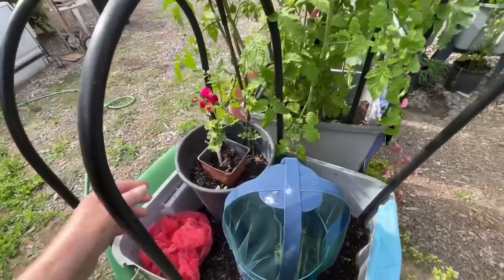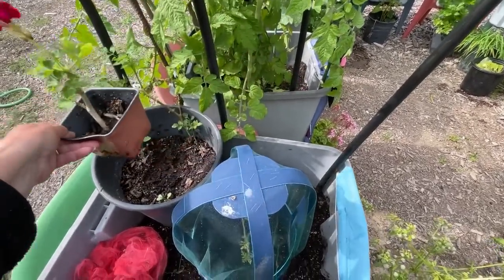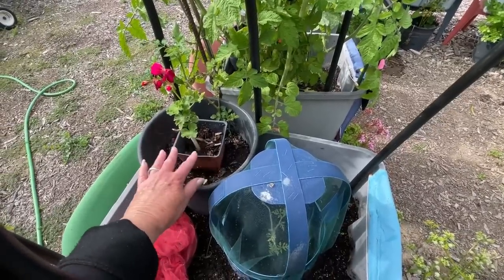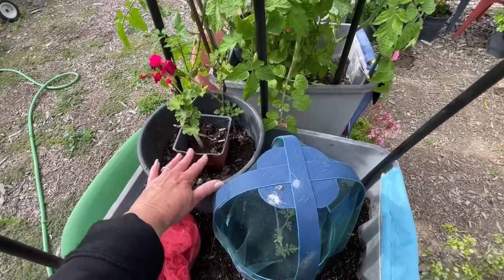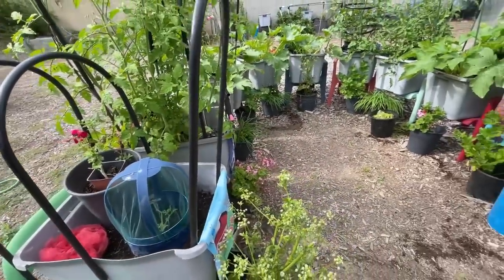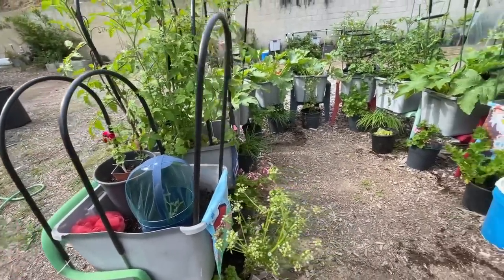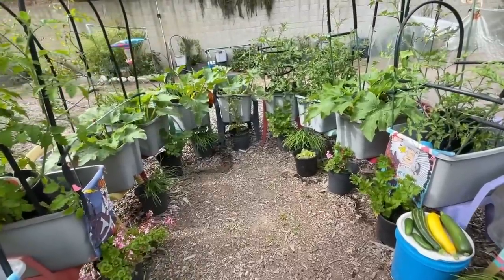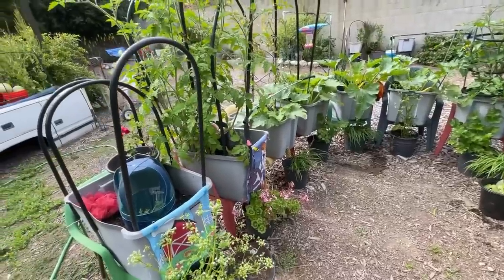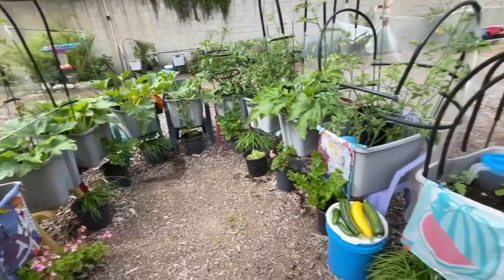I also propagate in here. Right now I'm propagating a beautiful geranium. Usually the earthworms and microbes travel back and forth and make the cuttings grow so quickly — I get so many roots so fast. So think about it: you could propagate fig trees, or tomatoes, by taking the trimmings.